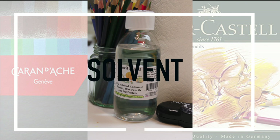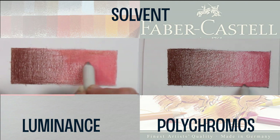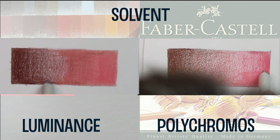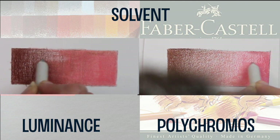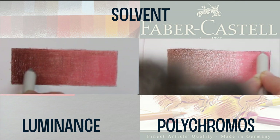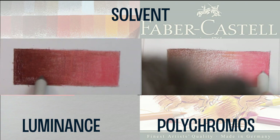Solvent is a substance that blends a variety of materials including colour pencil and oil pastel. I'm using a brand called Zestit as it is not as toxic as other brands. I'm applying the solvent with a blending stump as it creates a really smooth effect, but you can also use a paintbrush or even a cotton bud. I found that both brands performed really well with solvent and there wasn't a great deal to choose between them.